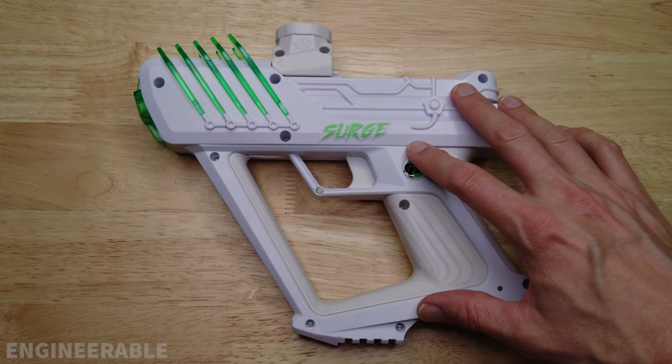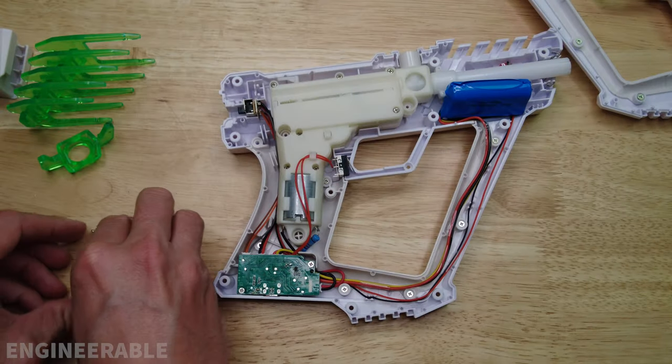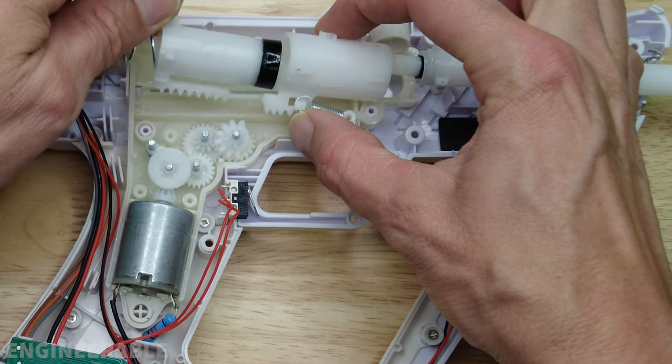This is the Surge V2 and in this video we're going to be tearing it down to see what's inside of it. This will help you disassemble it and put it back together if you ever need to make any repairs on it inside.